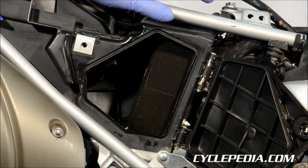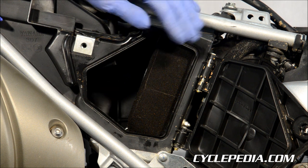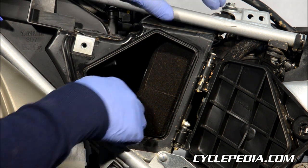So what you're going to want to do when you get your new bike is get to the air filter and you're going to want to remove it.